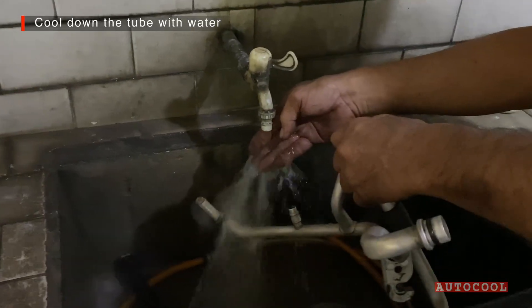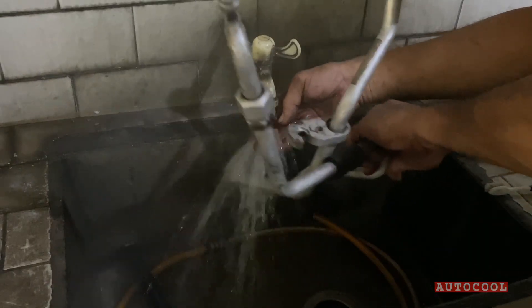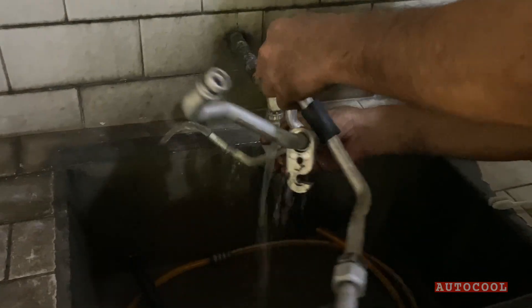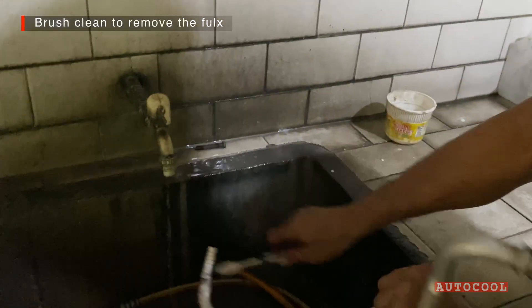Rinse the tube with water to cool it down, then brush the area to remove flux and clean the surface.